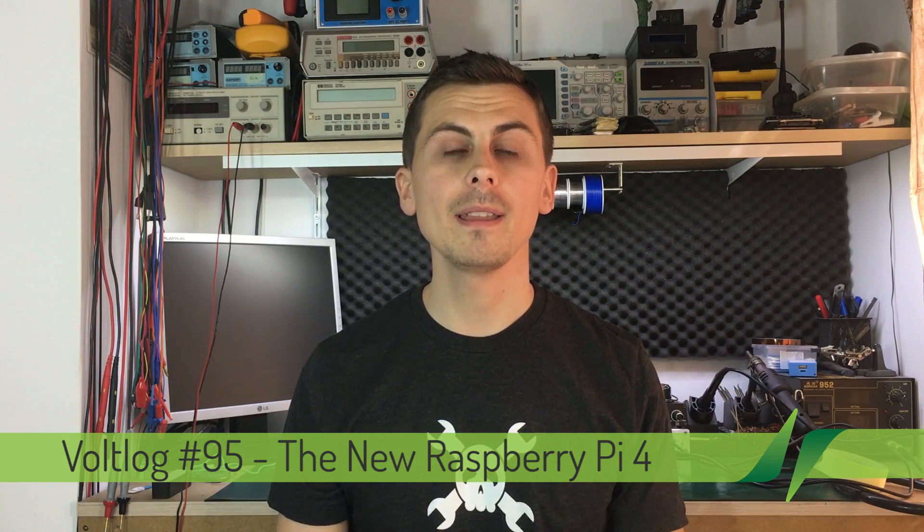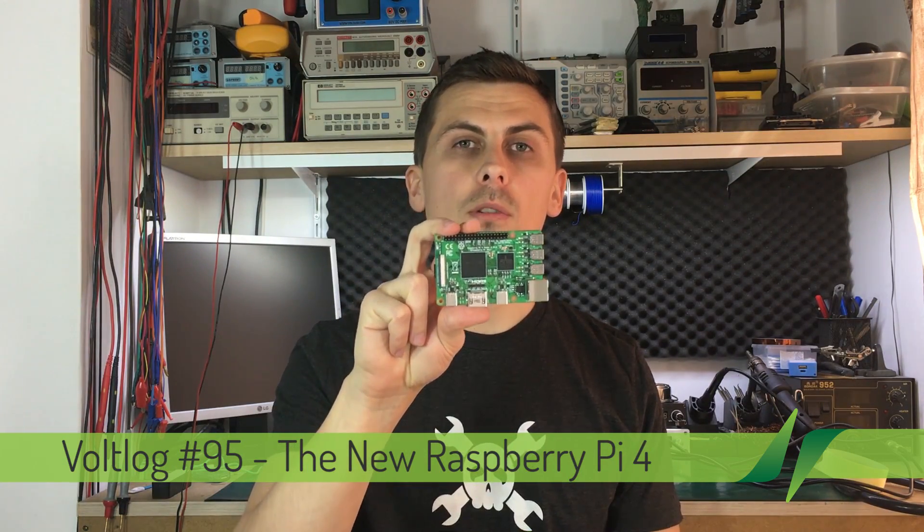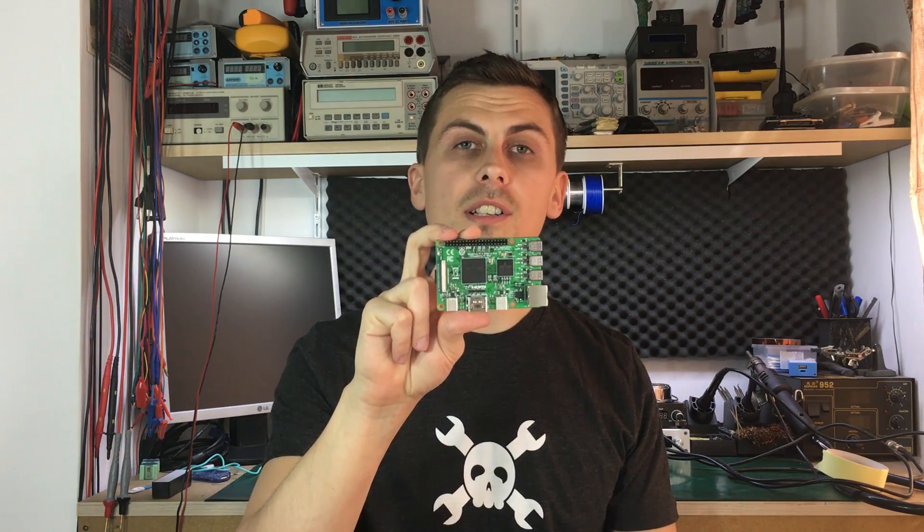Hello and welcome to a new VODLOG. This will be an exclusive video because I am the first to show anything about this board. What I am holding in my hand is the new Raspberry Pi version 4, the yet unreleased version.